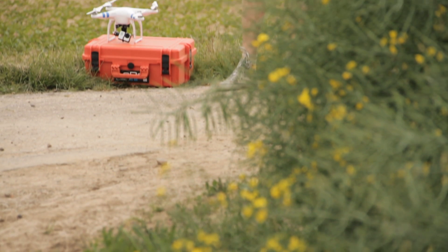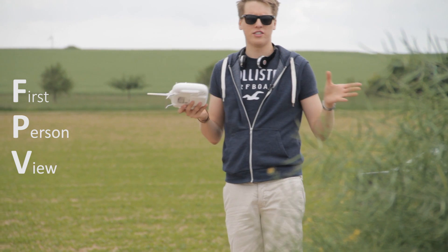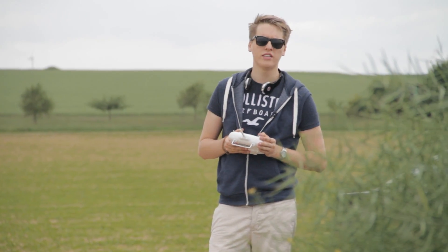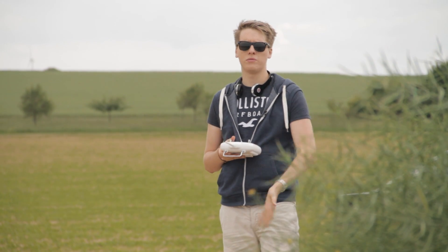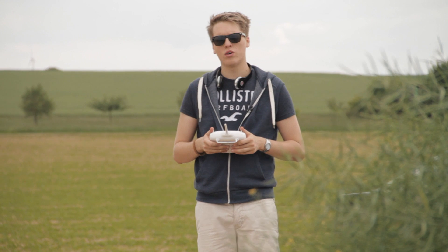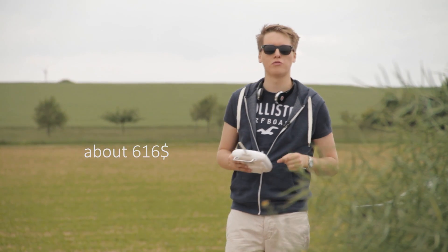Now, if you're thinking of getting an FPV system for your Phantom and GoPro combination — that's a very smart idea. Mine is arriving hopefully within the next two weeks. These FPV systems start from around $300 and go up to $2,000 for the usual ones. I got one for about 450 euros — I'll put the exact information on screen.